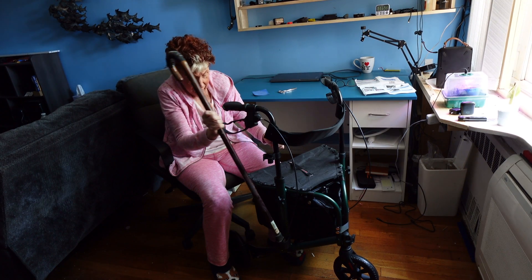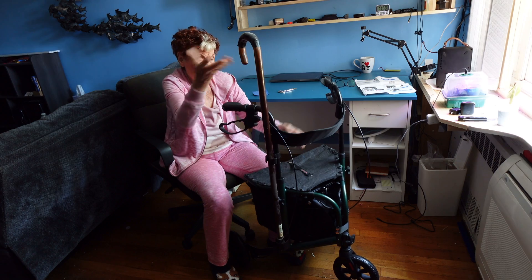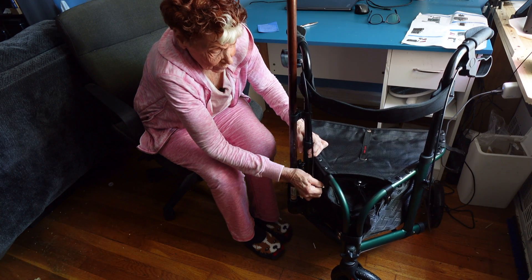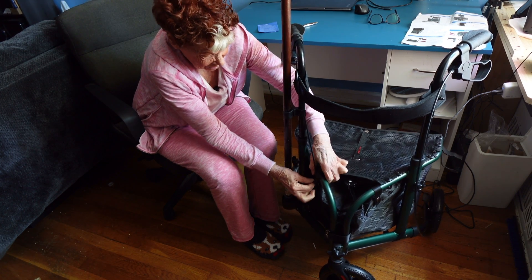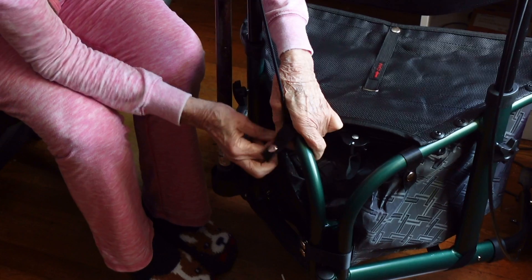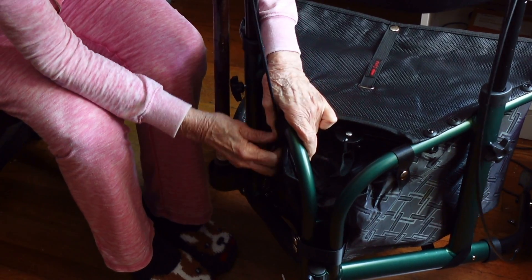This is how we put our cane in — put it on the bottom, snap it right in on top, and voila. Now we're going to secure the brake cables so that when you're walking in a store or wherever, they don't grab onto anything nearby. We take this flap and just put the brake cable behind it and snap it right in.